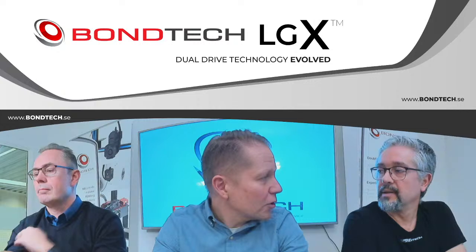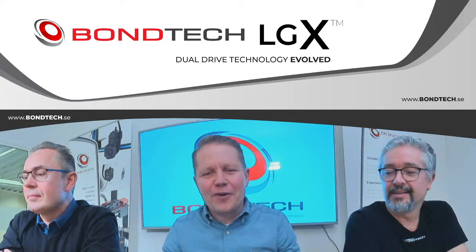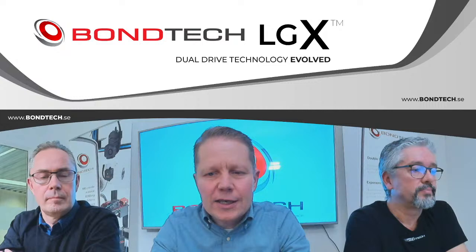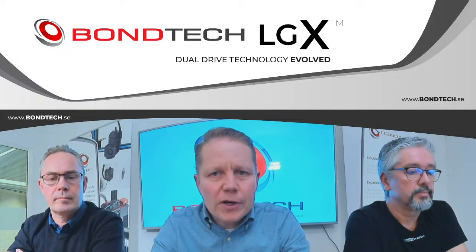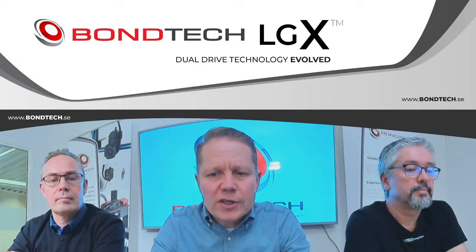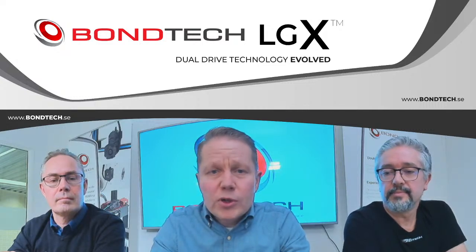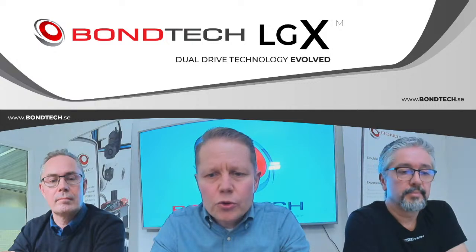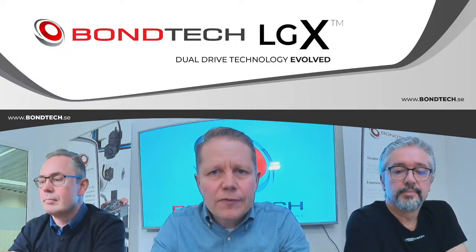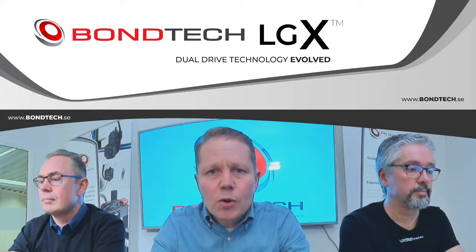Welcome to the Bontech LGX product launch, performed live on YouTube. Today is a very special day for us at Bontech — we will show what we have been working on for the last 12 months. The result of this work is a new extruder called the LGX. It's a totally new package with a lot of new capabilities and features: it's smaller, smarter, lighter, and probably the best extruder we have ever made.